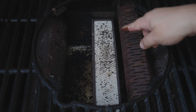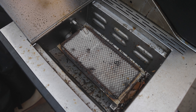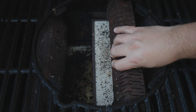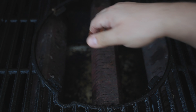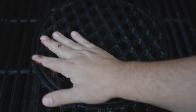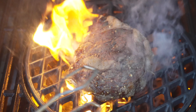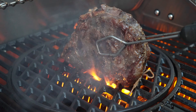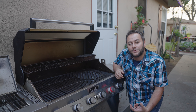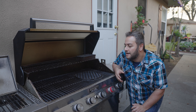It is way, way smaller than the side sear zone. Width-wise the side zone is about three times as wide. The honeycomb design looks identical but the internal one is just so much smaller. With the flavorizers and grates on top, you only have a small area to work with. The side zone is far more effective at getting an even sear across a larger steak, while the internal burner is better for flavor and avoiding propane taste. It's a real trade-off.